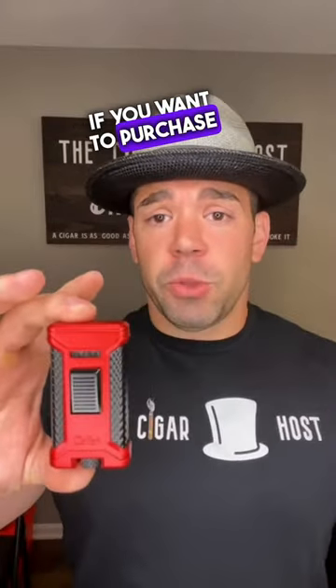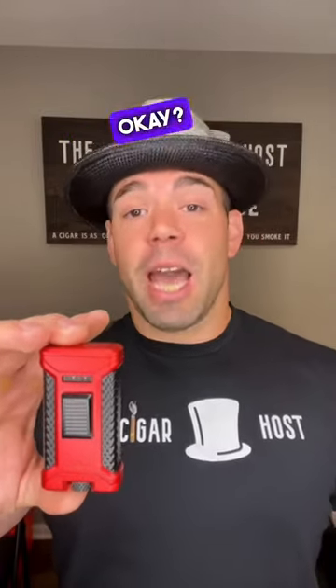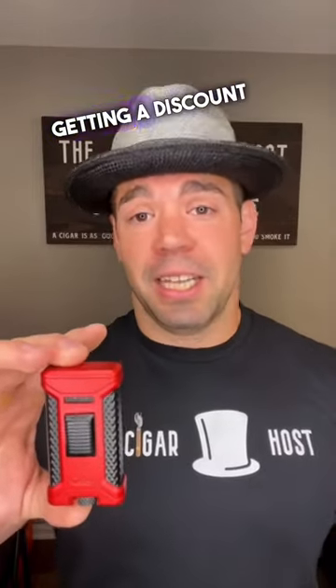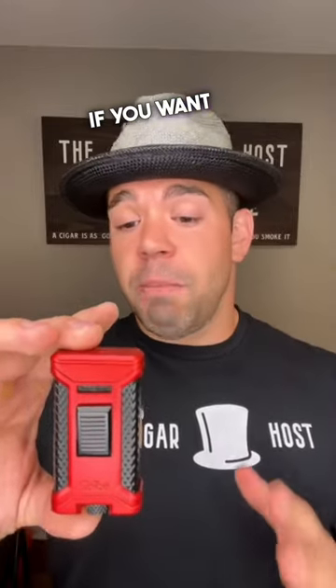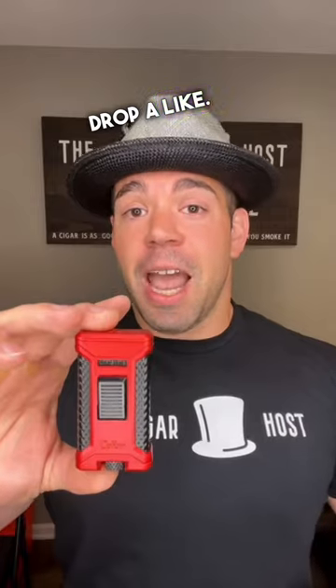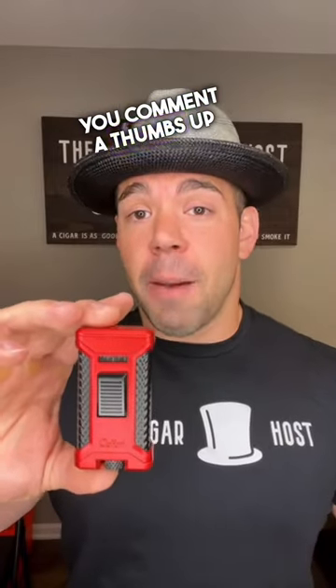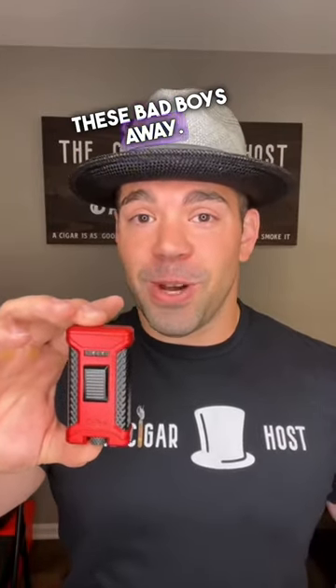If you want to purchase one of these cigar lighters, definitely use my promo code HOST10 on the Calibri website and you will be getting a discount. If you want me to possibly do a giveaway, make sure you drop a like and comment a thumbs up in the comments below. If I get enough thumbs up, maybe I'll be giving one of these bad boys away.